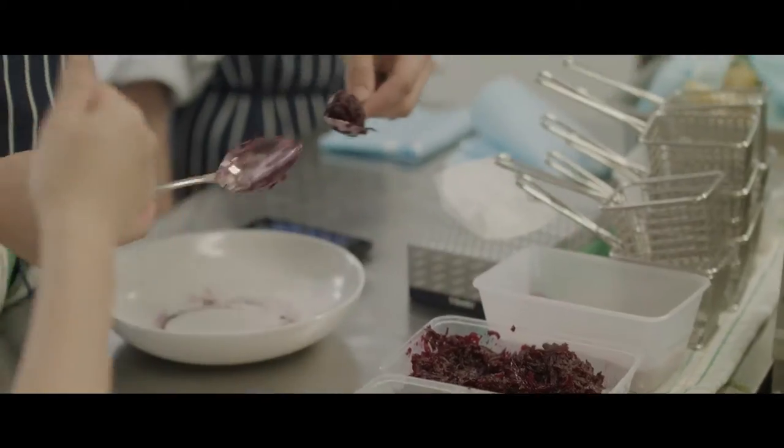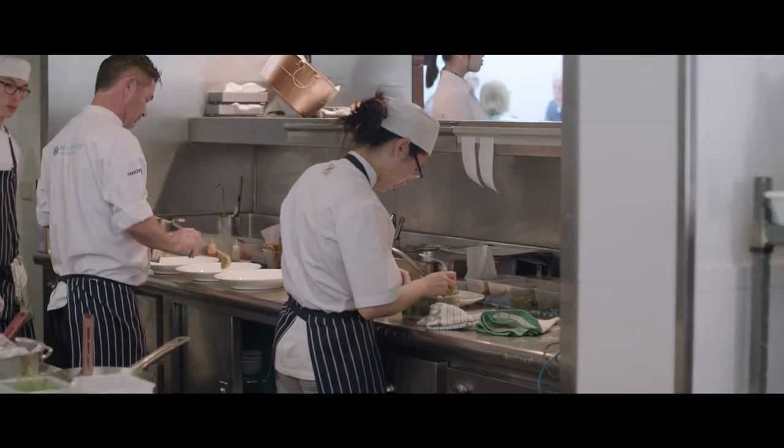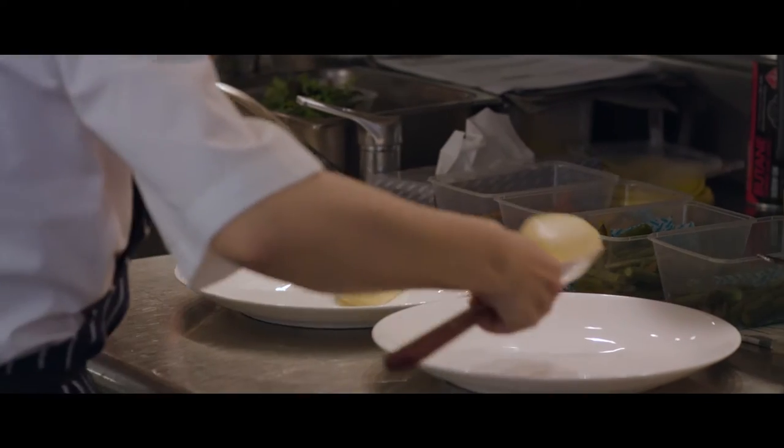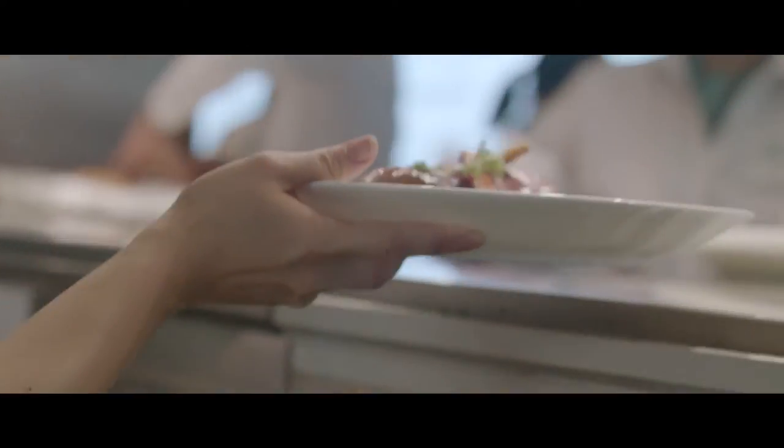So this is where all the action happens. We plate up all our dishes from here. Everything goes past the chef, goes up to the pass, goes on to the maitre d', and then they take it out to the waiting customers as well.